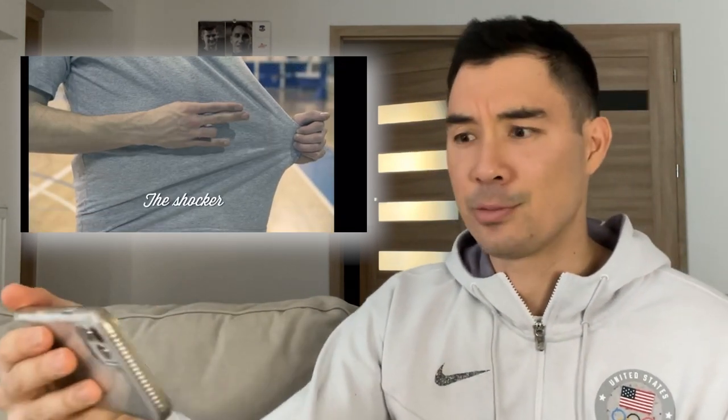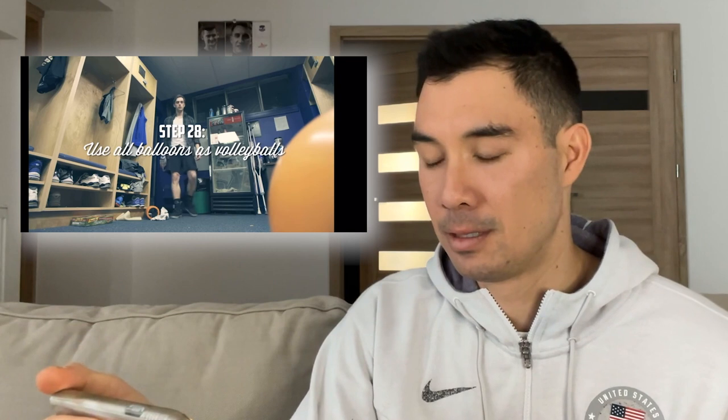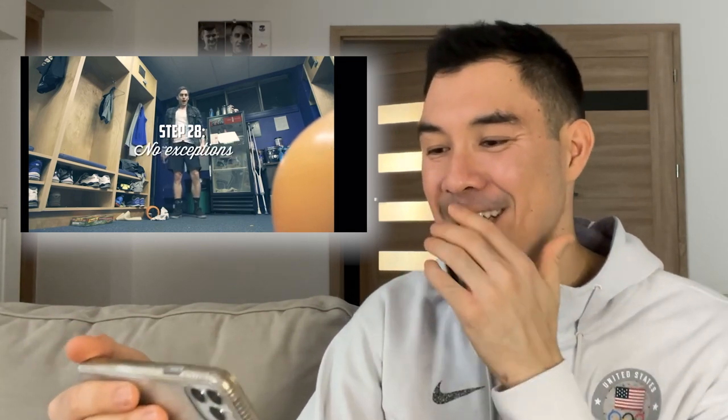Every team has different hand signals, so make sure you're just on the same page as your other teammates. Something about gross knee pads — I know all about that unfortunately.